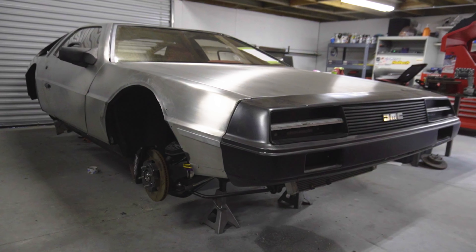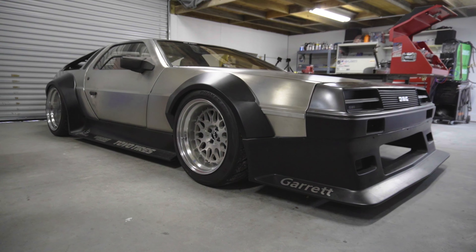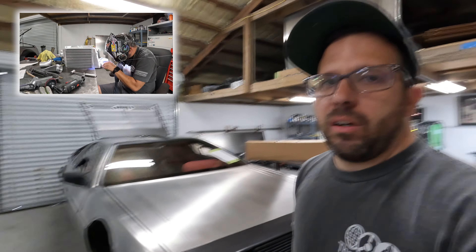What's going on guys, welcome back to the channel. On this episode we are back on Doc, that's right, our wide body DeLorean that we took to SEMA last year, got top 10 Battle of the Builders. We've been doing a ton of content since then upgrading this car, bringing it from just a concept and turning it into a road legal resto-mod that is a complete and total supercar killer.